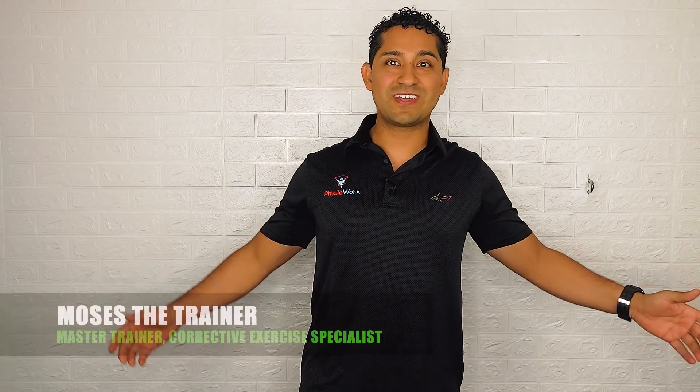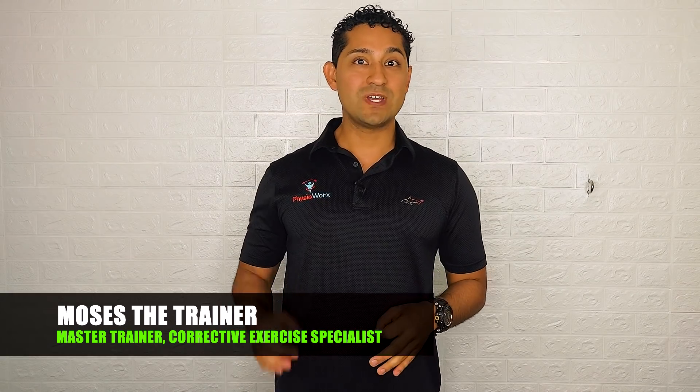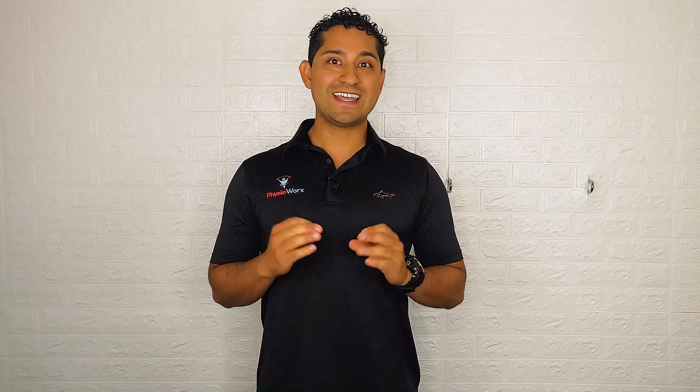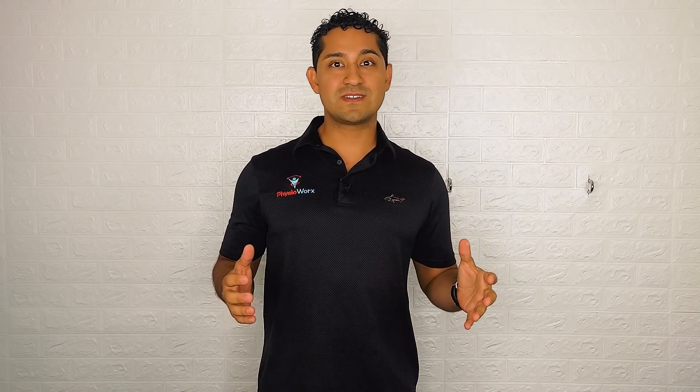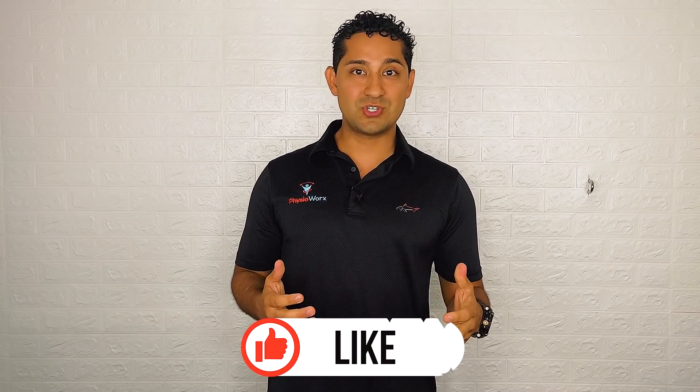What's up everyone, Moses the trainer here. Today we're going to go over how you can build your own gym with minimal equipment for less than $100. Yes, you heard that right — less than $100. Now of course it's not going to be a multi-million dollar gym or a garage gym, but it's going to be something that will help you go from beginner all the way to advanced.